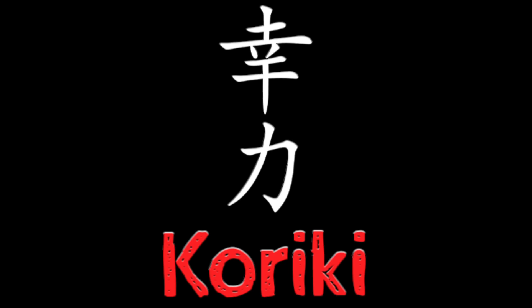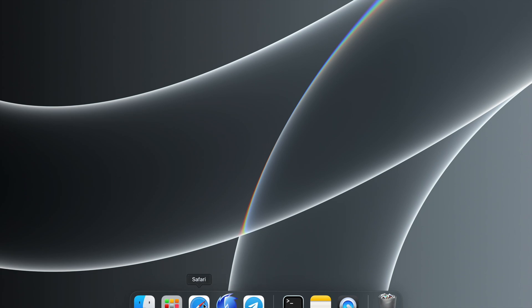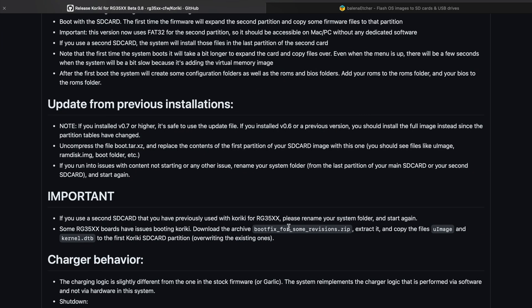Hey everybody, today I'm going to spend some time showing you how to install Kariki. In the last video I just kind of announced that it's there.